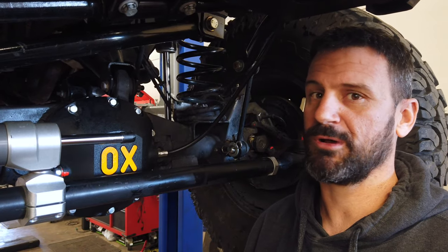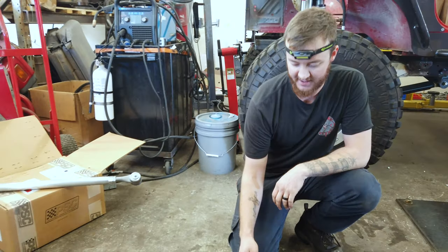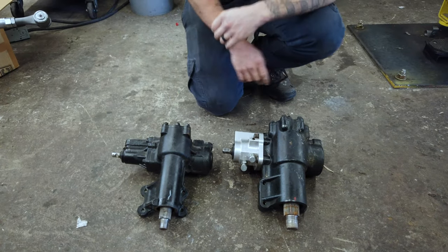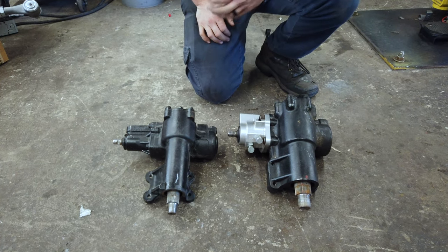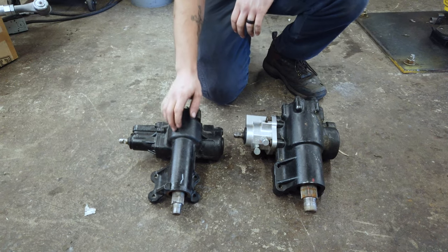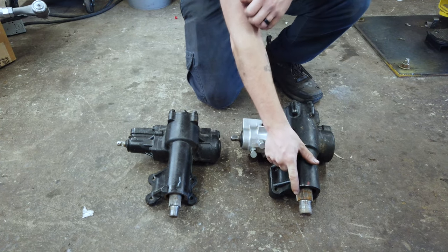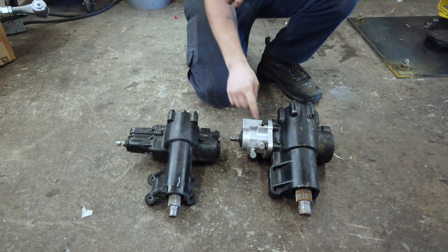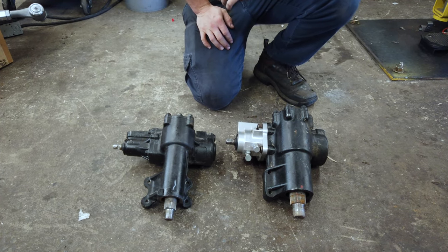We have another PSC Big Bore Box on the floor here. What we've got is a factory Jeep JK steering box next to the PSC Big Bore steering box. The main difference is the size of the sector shaft, as you can see. The Big Bore Box is much larger because a known problem with the JKs is when you put bigger tires, this sector shaft will break — and that's something you don't want to deal with on the trail. So it replaces the whole steering box, but the main difference is the larger sector shaft. You can buy them ported for hydro assist if you'd like, just in case you want to add that hydraulic ram later on in the future.